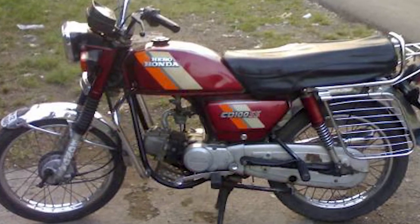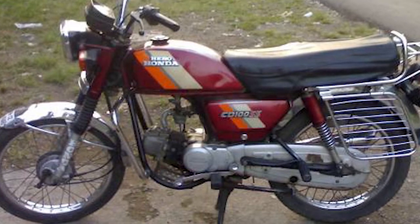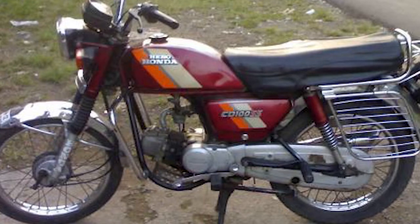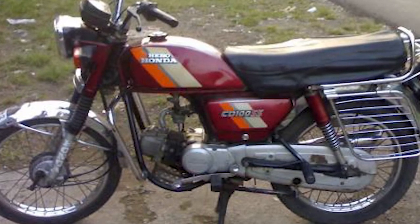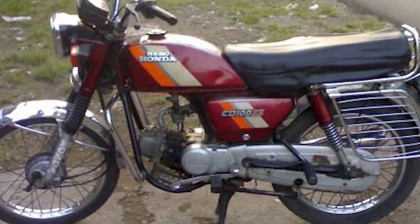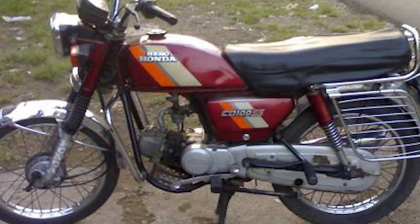The power is 7.0 bhp at 8000 rpm. Torque is also at 8000 rpm. Transmission: 4-speed. Top speed is 85 km/h. Brakes: front and rear drum brakes, 110 mm.